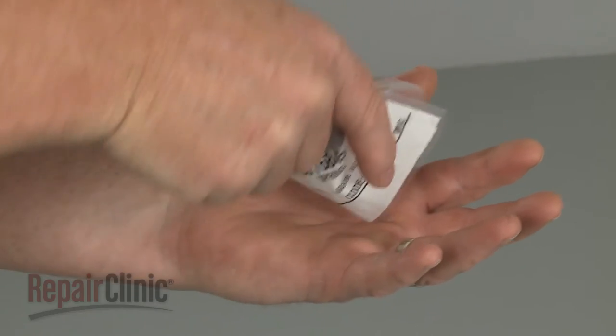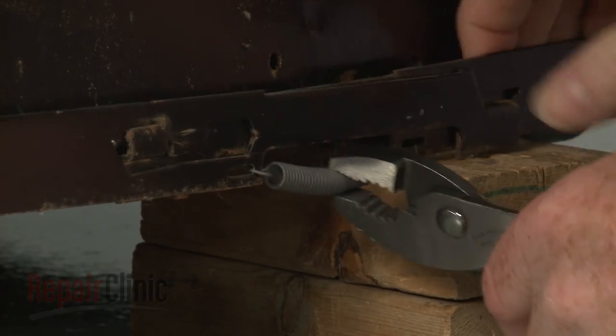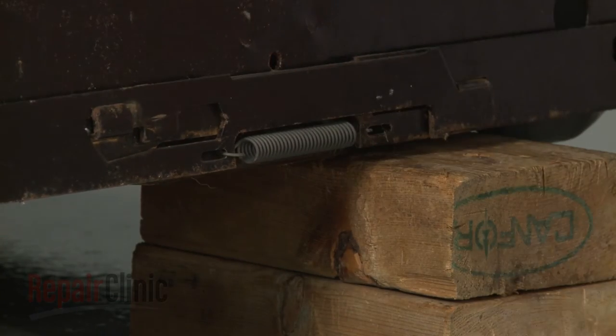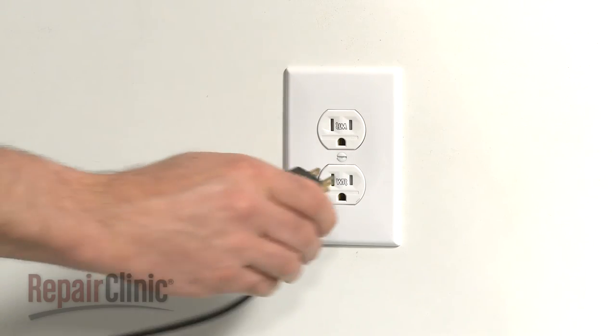You can use pliers to help install the new leveling leg spring by hooking one end onto the left leveling bar and the opposite end onto the right bar. With the spring secured, remove the support and plug the power cord back in.